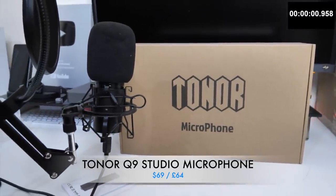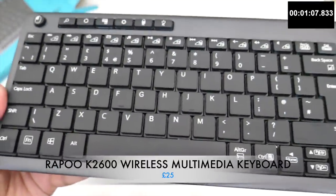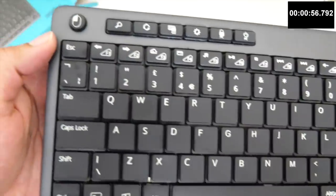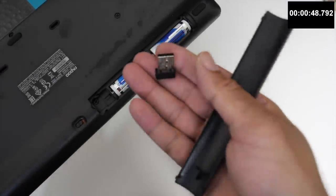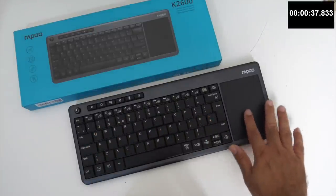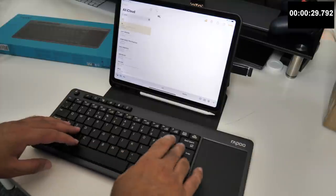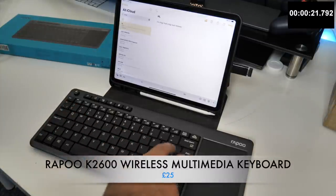Next up we are looking at the Rappu K2600 Wireless Multimedia Keyboard. This is an all-in-one device. You have a full QWERTY keyboard with large integrated touchpad. The keys offer plenty of travel and it's comfortable to type on. The keyboard itself is made from plastic and feels very light and compact in size. It's powered by two AAA batteries which are included in the box. It functions via a 2.4GHz wireless dongle and is compatible with a wide range of devices such as PC, Mac, Smart TVs, game consoles, Android TV boxes and lots more. It's simply plug and play, no drivers required. And you have a lot of function keys and programmable hotkeys to play around with.